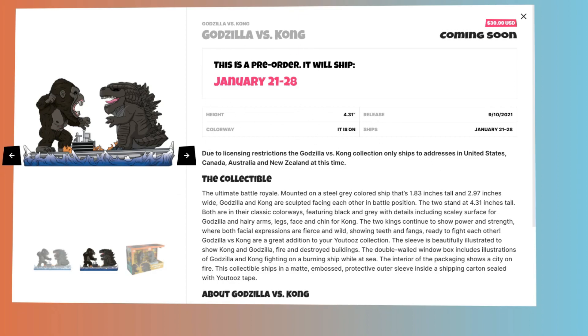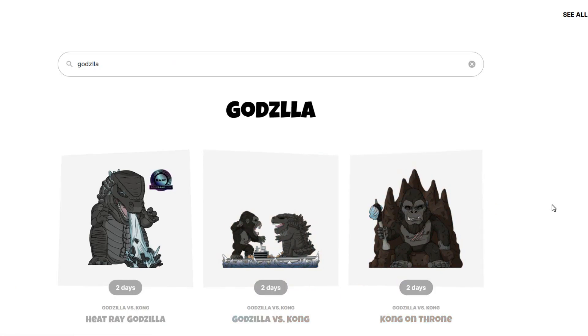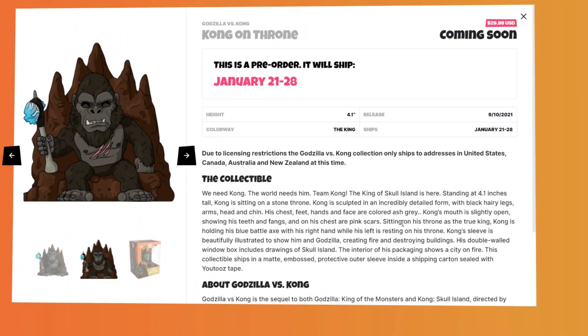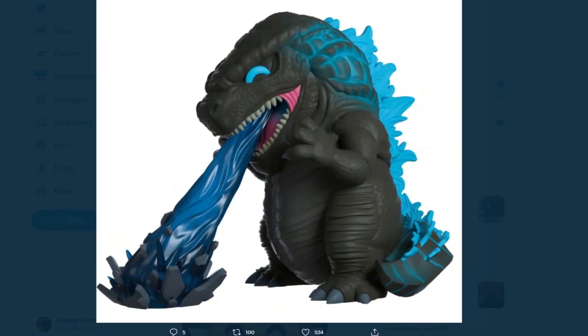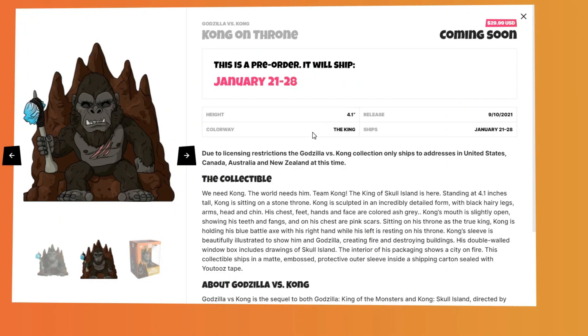The release date is also the same as the last one. But I don't know. The packaging shows right here how actually really cool it does look — it's actually pretty awesome. This one right here is actually really, really cool because we actually don't have any Kong on throne figures. We've actually been wanting something like that — that'd be really cool if they actually made a statue. I think we have a better picture right here, and there it is. It looks pretty cool, with the rock right there in the back, him holding his axe — that's actually really, really cool. And this one right here is technically the same size as the other ones, 4.1 inches, also $29.99.